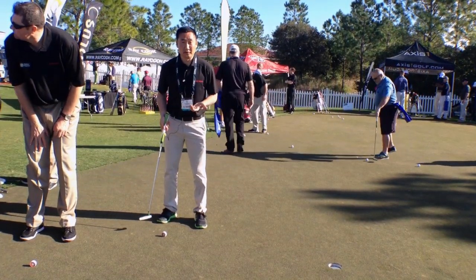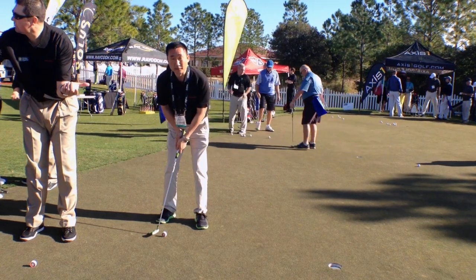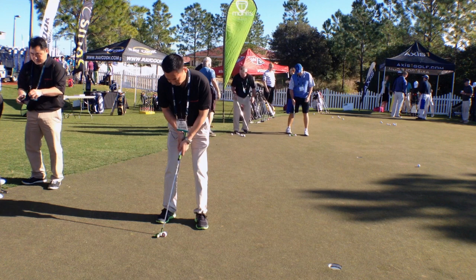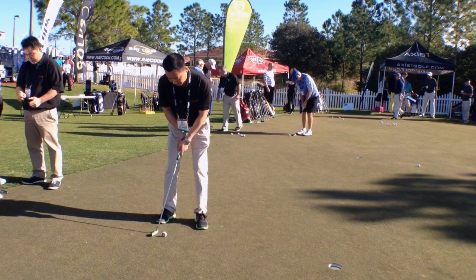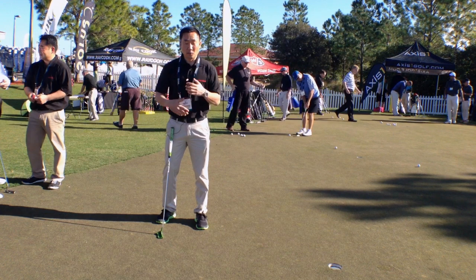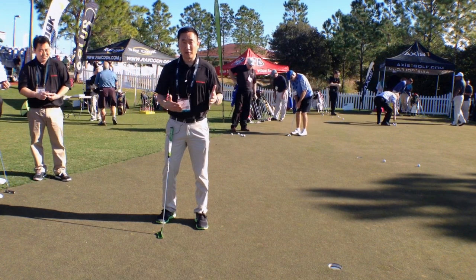The next thing we help you with is your stroke. If I don't hit this thing perfectly square, it's going to wobble off the club face. For example, if I come in a little bit on the inside, you see the wobble — so I get immediate feedback. You just work on that, get in the right position until you hit it perfectly square.